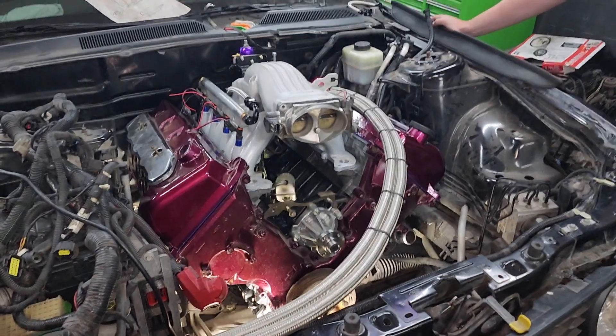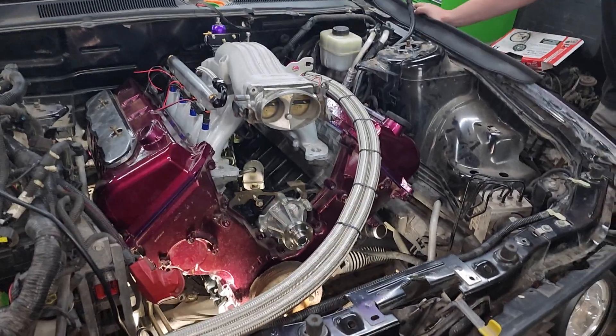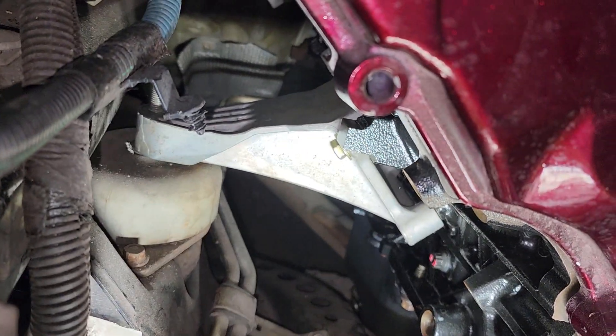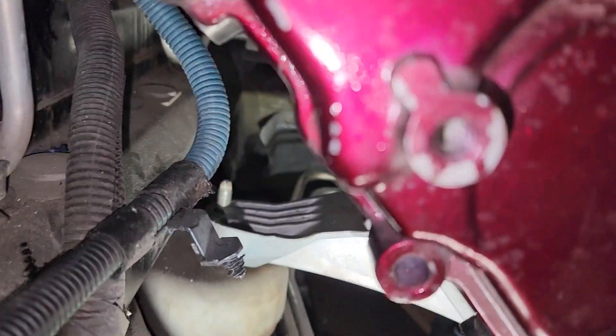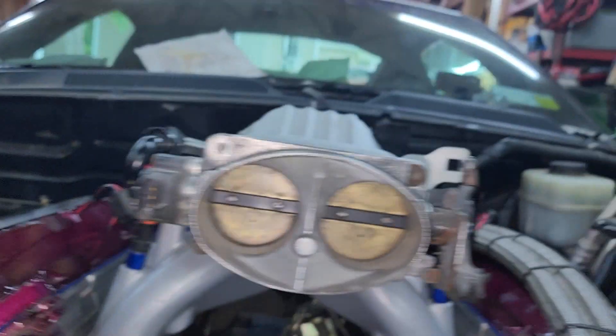Hey YouTube, after several hours of playing with it — because that's just what you do — we changed the motor mount to the front. So now this motor mount is to the front, it's on its perch. And this motor mount we had to take off because we have to make a new one.